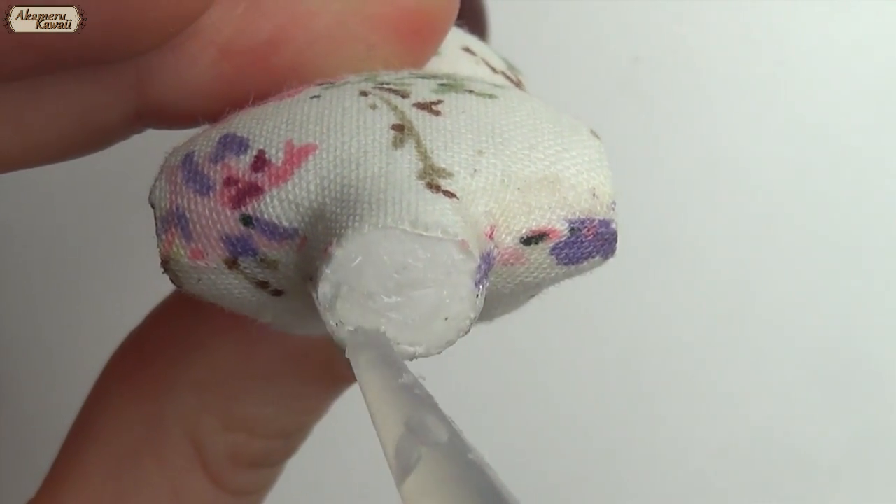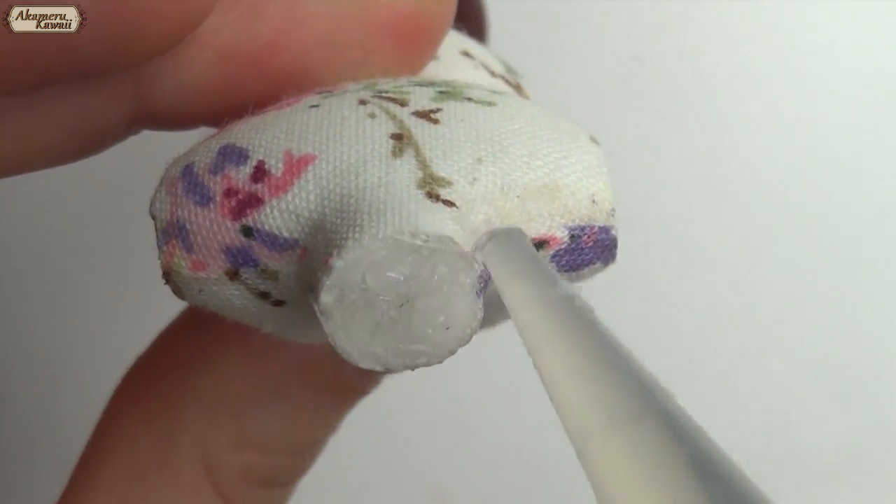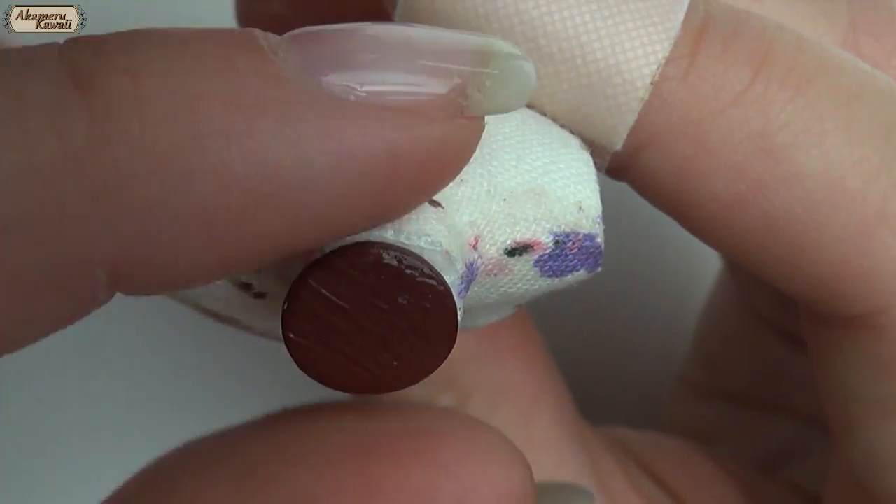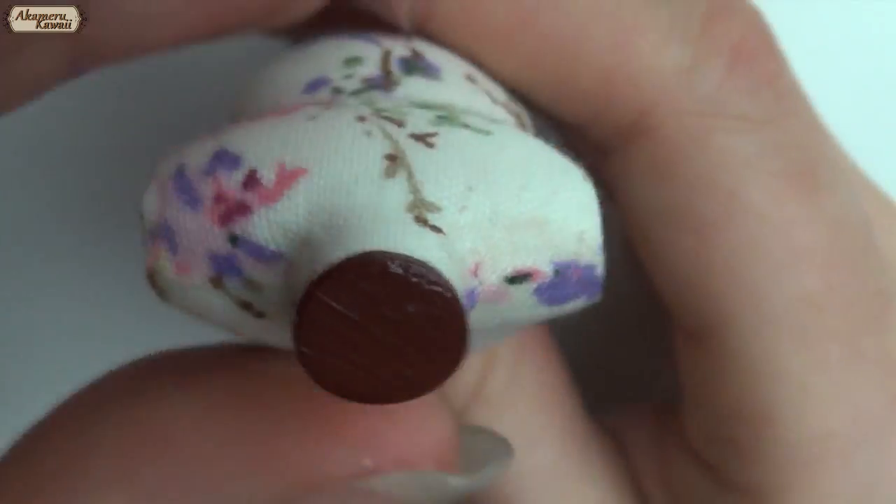Lastly, I baked and painted a circle for the top and glued it in place. And the project is complete.